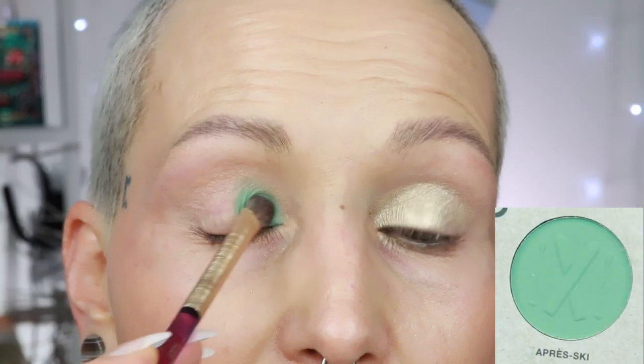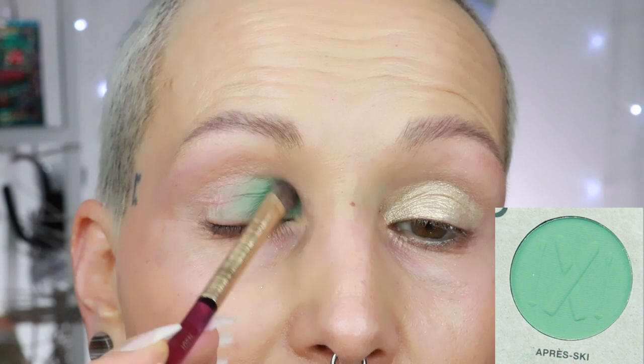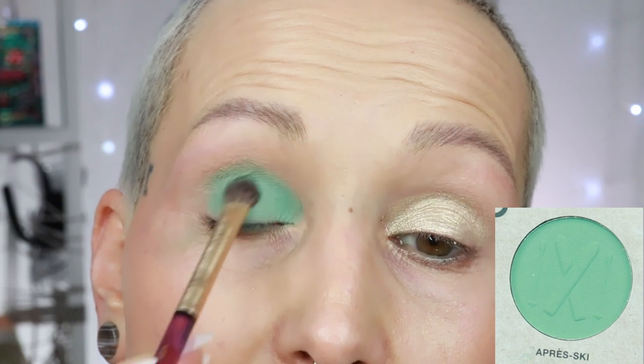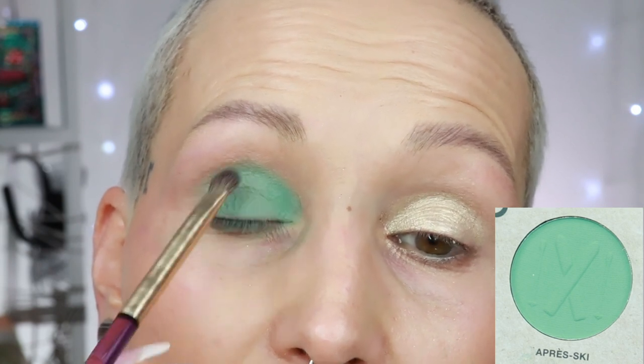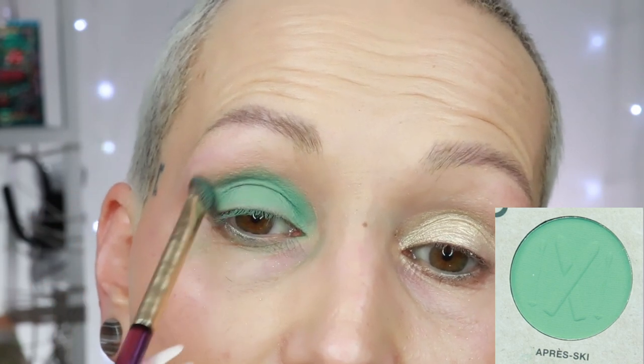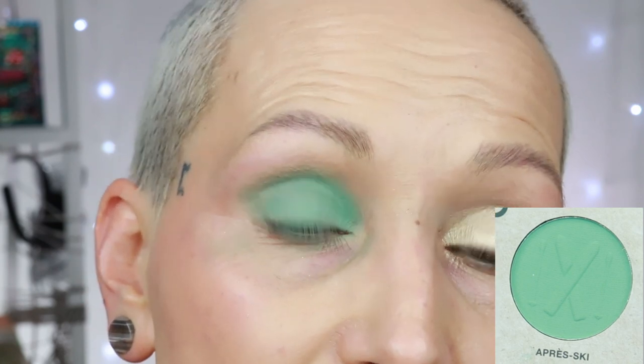The next shade is the shade apres ski. I'm using the Natasha Denona eye base right now, though I'm not sure how much I have left. This is a very, very nice minty shade that blends out very, very well. I won't blend too much because we have a lot of shades to go. Here is the shade called apres ski.